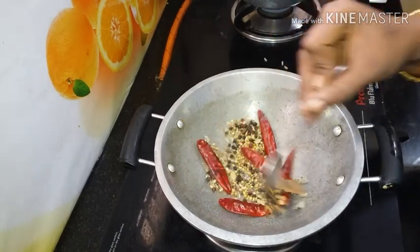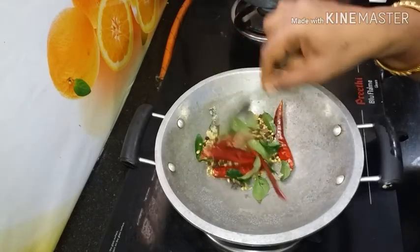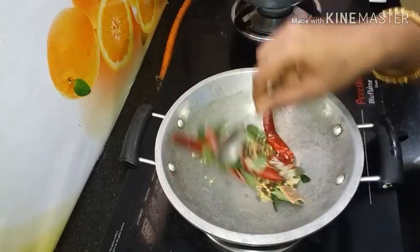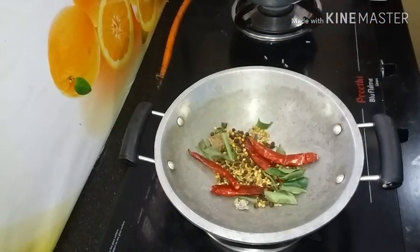Let's add a cranberry — 1 tablespoon of pepper. We will add salt first. Let's add a good taste of the pepper chicken.